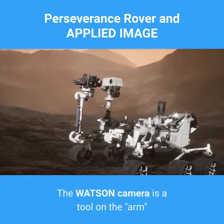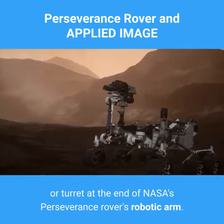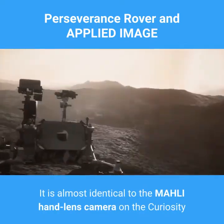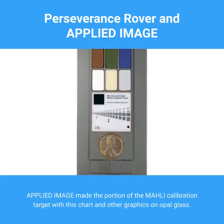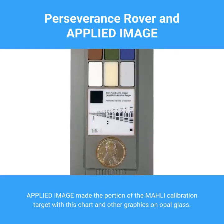The Watson camera is a tool on the arm or turret at the end of NASA's Perseverance rover's robotic arm. It's almost identical to the MOLLE hand lens camera on the Curiosity rover, which uses a resolution target supplied by Applied Image. Applied Image made the portion of the MOLLE calibration target with this chart and other graphics on opal glass.